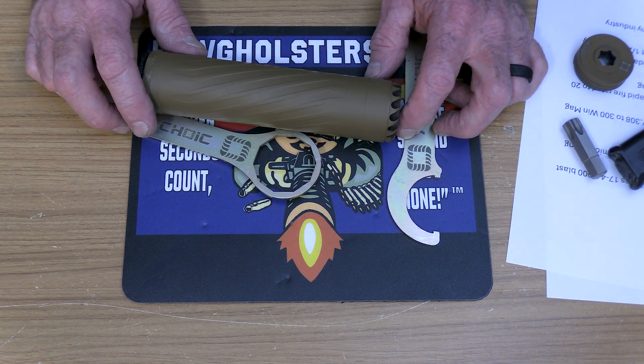Want to hear how this thing sounds? I went to the range with my Ruger AR-556 with a standard 16-inch barrel and the Anachox 30. I ran a comparison with the mic about five feet behind me: no can, then with the flow-through end cap, and then with the solid end cap, to see if there's any difference.